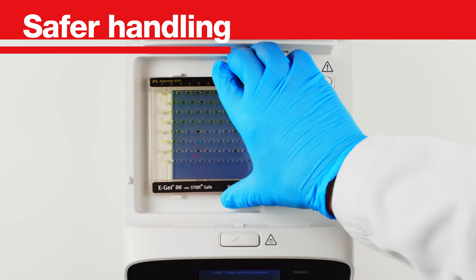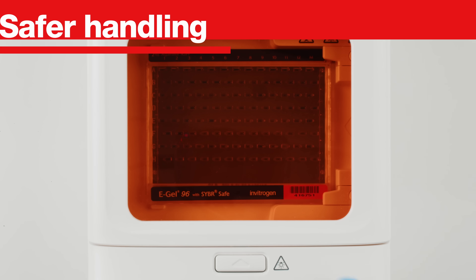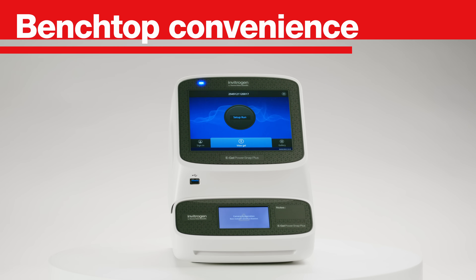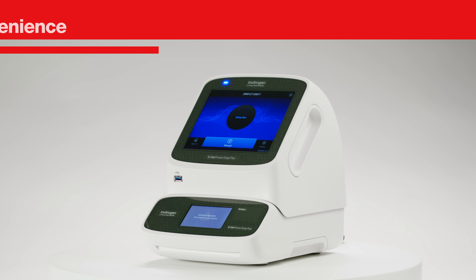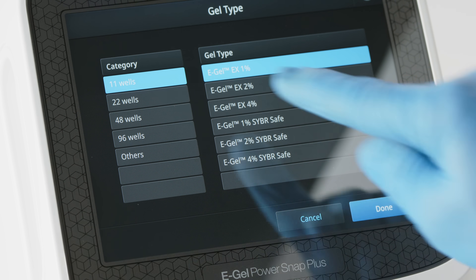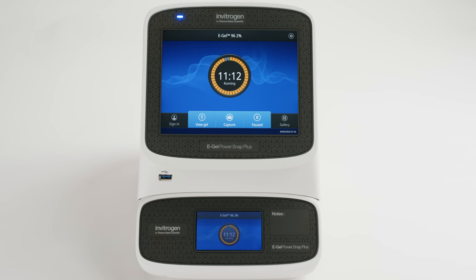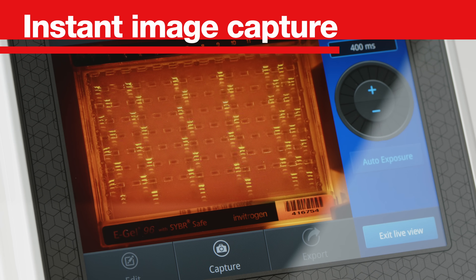Safer handling, minimizing handling of hazardous chemicals when used with Invitrogen eGel precast gel cassettes. Benchtop convenience with the small benchtop Invitrogen eGel PowerSnap Plus electrophoresis device, providing pre-programmed protocols for each type of Invitrogen eGel agarose gel.